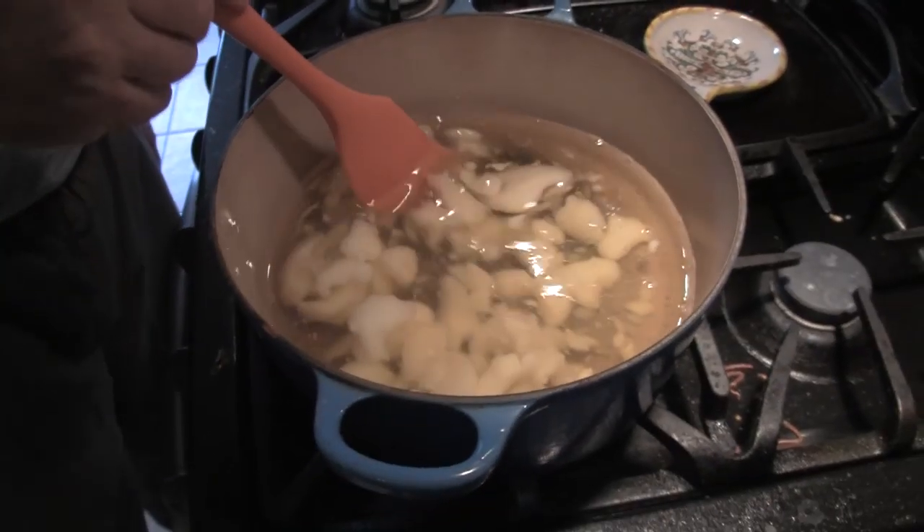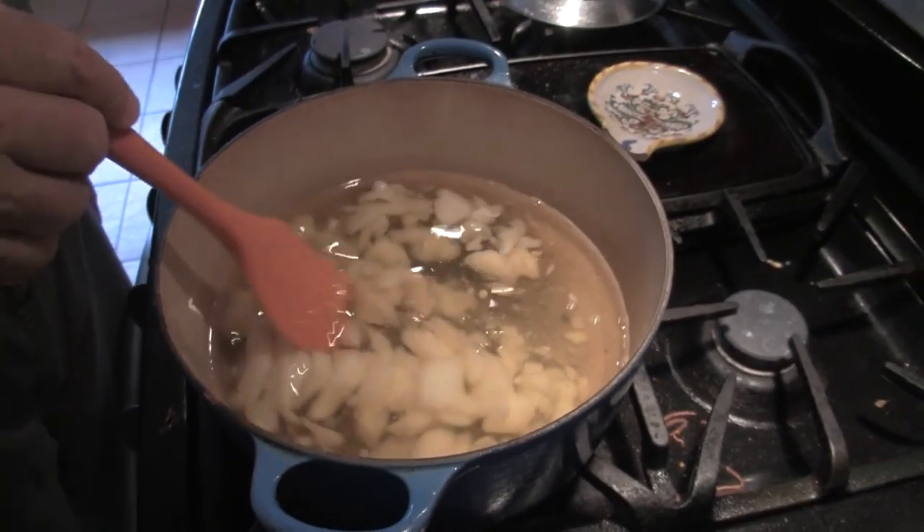I don't want it to get hot — I just want it to liquefy. This is cold process soap making and I've got to heat it so it will liquefy, but I want it to be cooled back down before I mix it.